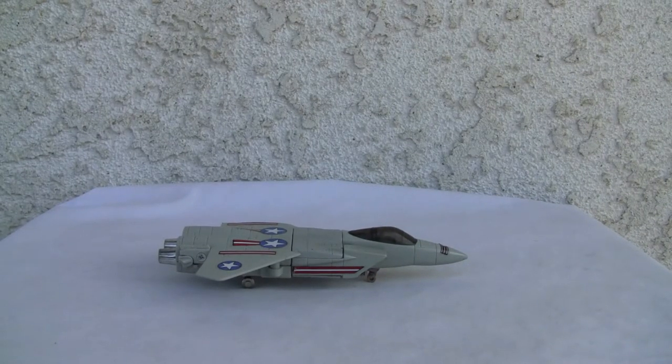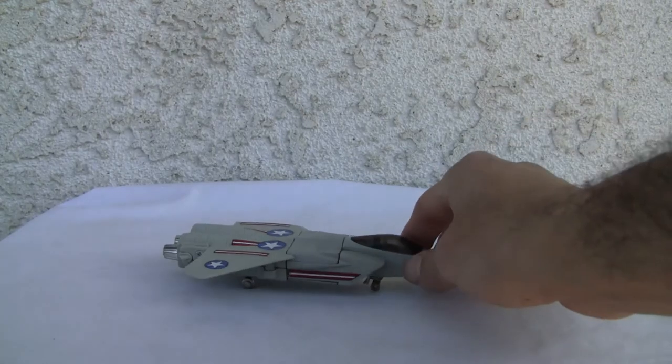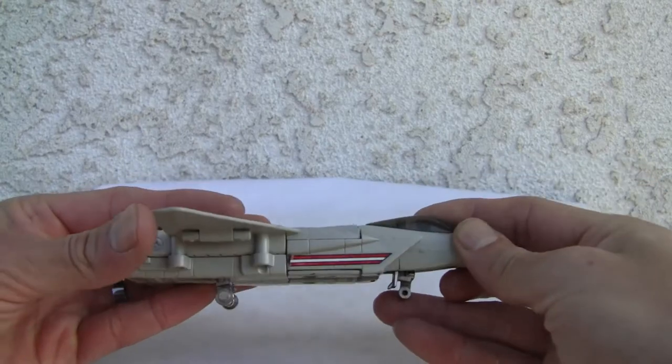Konnichiwa YouTubers, it's Redstock straight from Point Mugu, California. Today we're going to do a video review of Super Gobots Leader One. Now it's broken — I'm going to tell you this — but this is die cast, which is kind of neat.